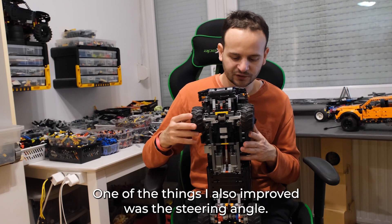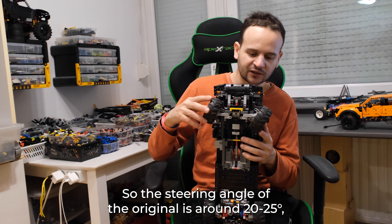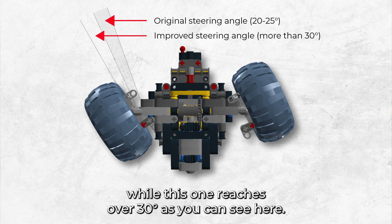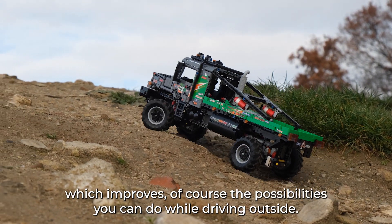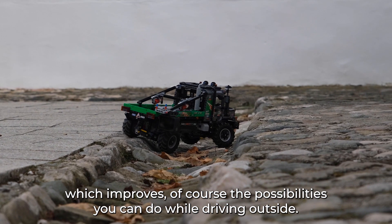One of the things I also improved was the steering angle. The steering angle of the original is around 20-25 degrees while this one reaches over 30 degrees, as you can see here. Increasing the steering angle makes the model much more maneuverable, which improves the possibilities you can do while driving outside.